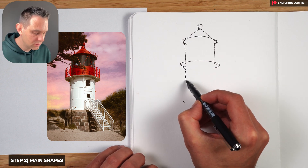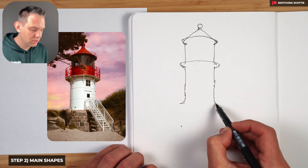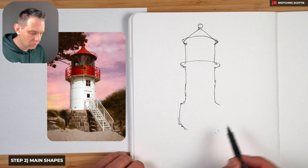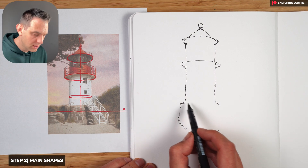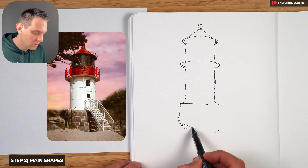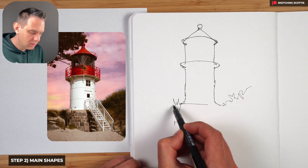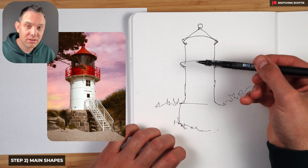Going down to the next dot — it can be a wobbly line; you can add some character like that. You can see something on the door but we don't have to worry about details yet. We jump out and we've got the bricks section coming down. Now, because it's close to the horizon line, this circle is a very subtle curve — almost straight — just like that. That's how we structure the main shapes, and just remember the perspective of these circles.